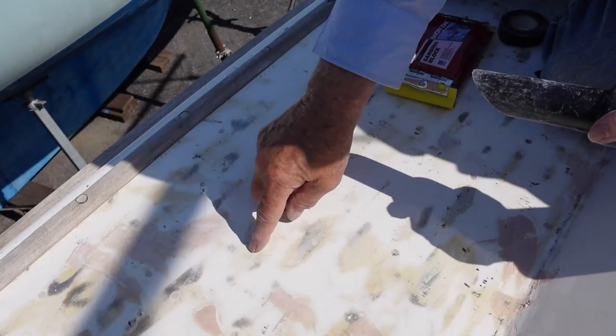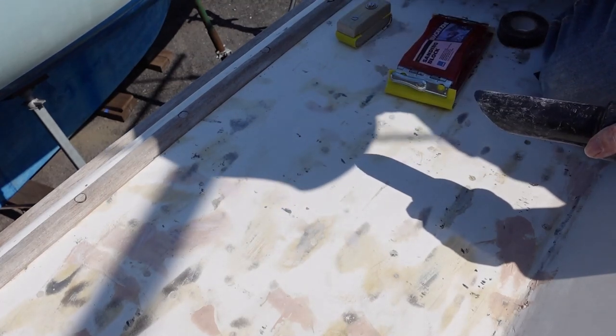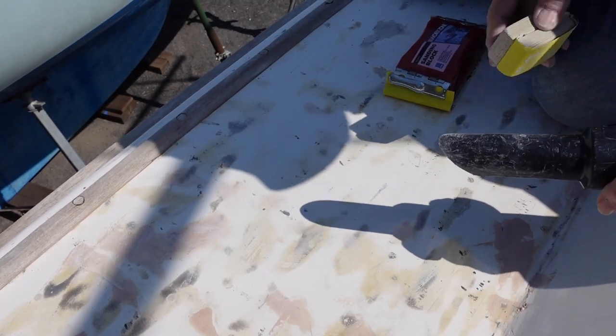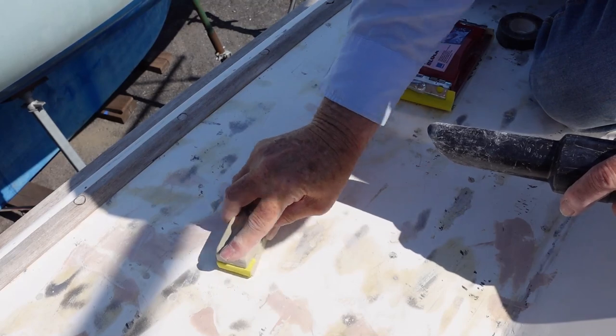This is a good example of where the grooves are actually in the filler, not underneath it. So I just need to get rid of the filler and the grooves will disappear. Using a little mini sanding block.